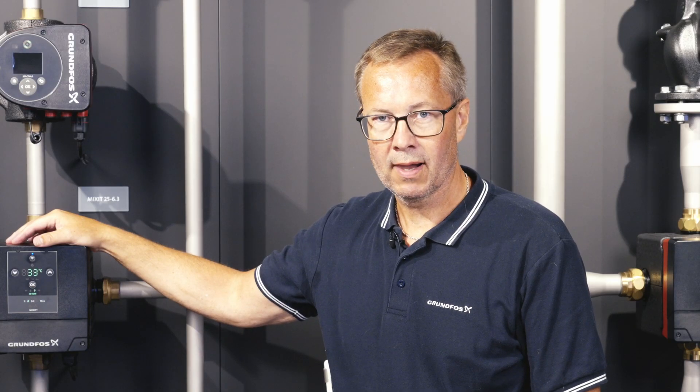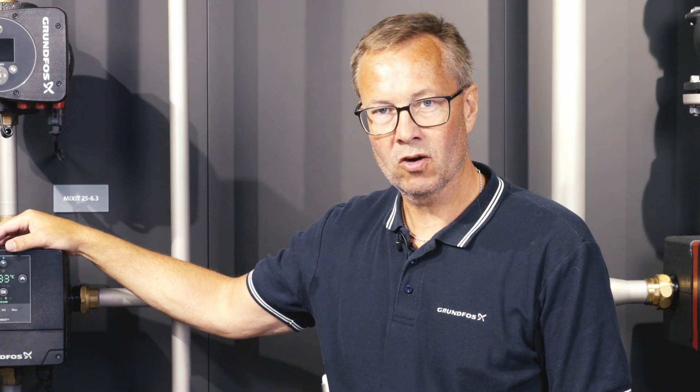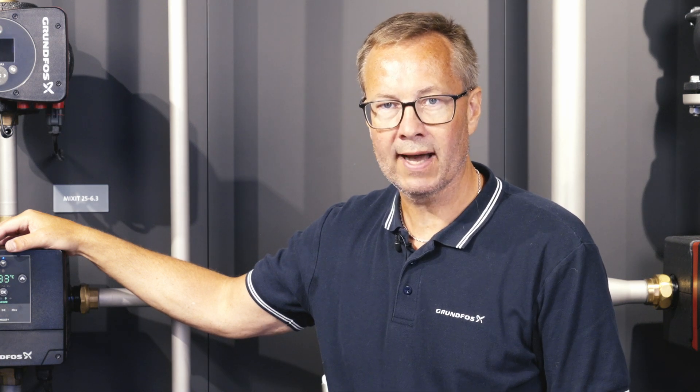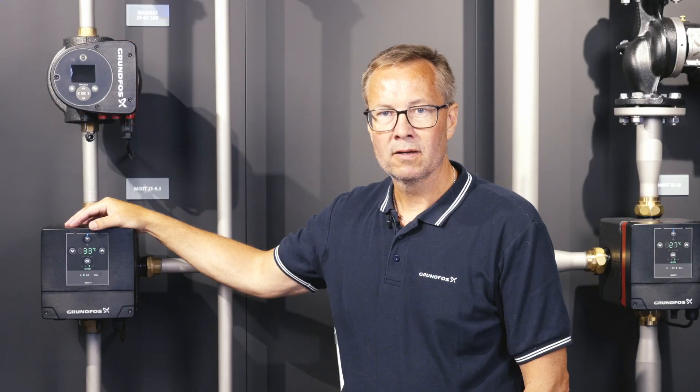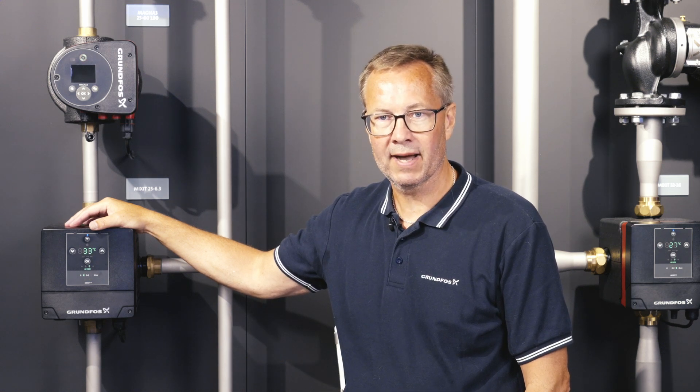I hope it makes sense and was useful. If you need more information, go to Grundfos.com and search for Mixit — there are a lot of quick guides and more information available. And remember: why go out and fix it when from Grundfos you can buy a Mixit. Thank you.